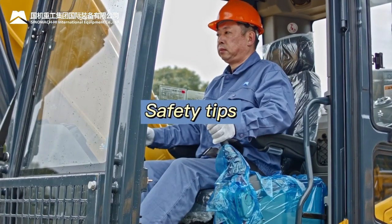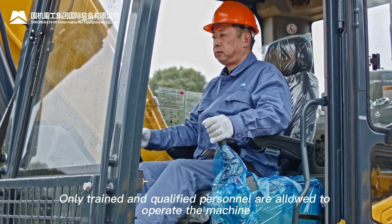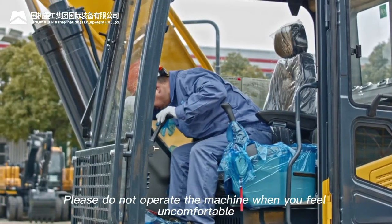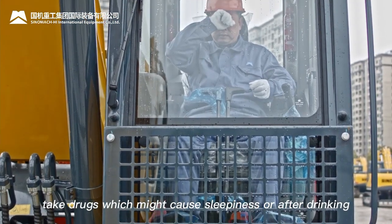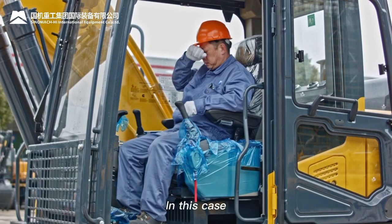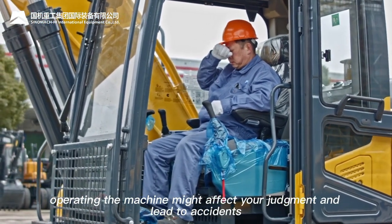Safety Tips: Only trained and qualified personnel are allowed to operate the machine. Do not operate the machine when feeling uncomfortable, under drugs that may cause sleepiness, or after drinking, as this may affect judgment and lead to accidents.